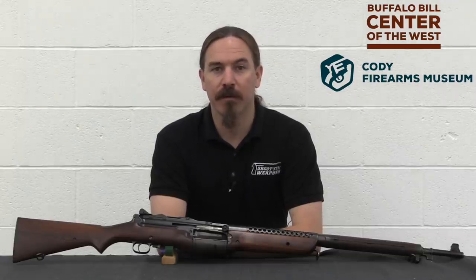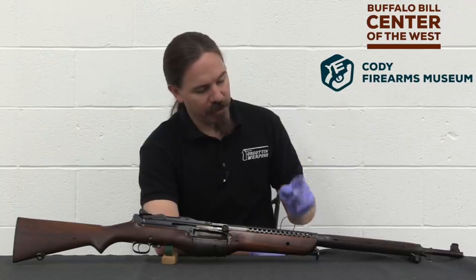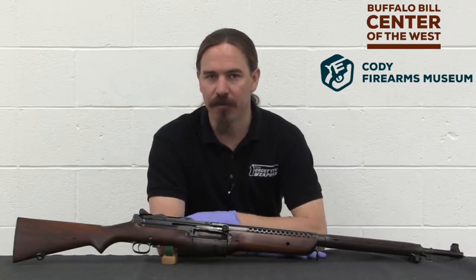Hi guys, thanks for tuning in to another video on ForgottenWeapons.com. I'm Ian McCollum, and I'm here today at the Cody Firearms Museum taking a look at a very unusual Johnson automatic rifle.